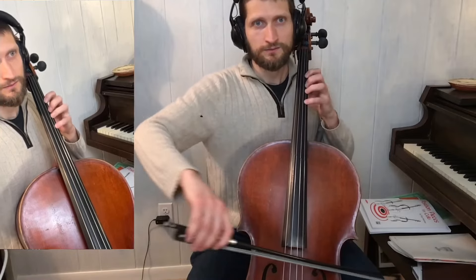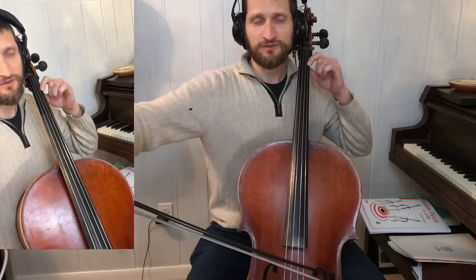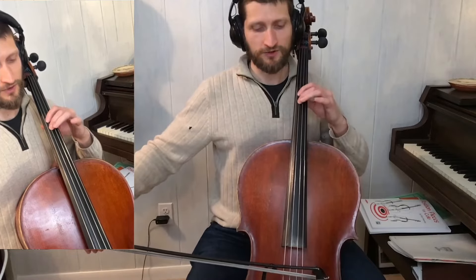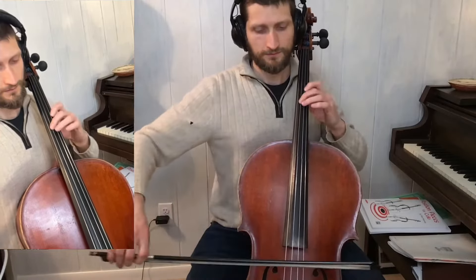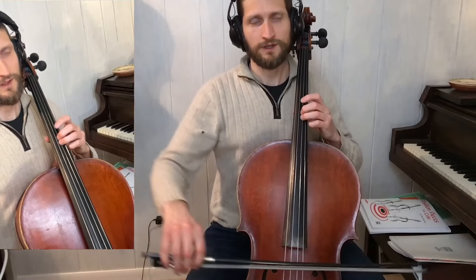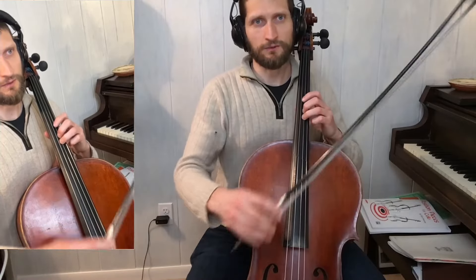And then we have this lick, which is important. We're playing this over a C chord, going down in half steps to a Bb, and then you're going to grab with your second finger a C down here on the G. A flat, A. That fingering is important later on when we harmonize it.